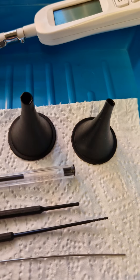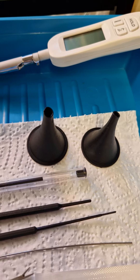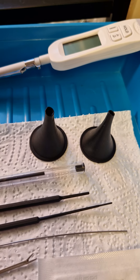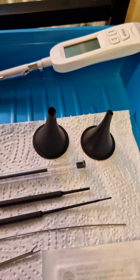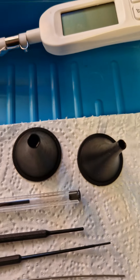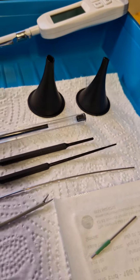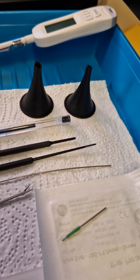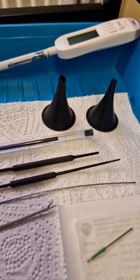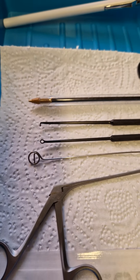These are the specula — we put these into the ear canal and they serve a couple of purposes. They straighten out the bend and make it easier to see inside, and they lightly open up the canal if it's particularly narrow. There are two sizes. They also protect the ear canal wall, which is very sensitive, from the tip of the suction tube, which can be quite sharp — you do not want that touching your ear canal.